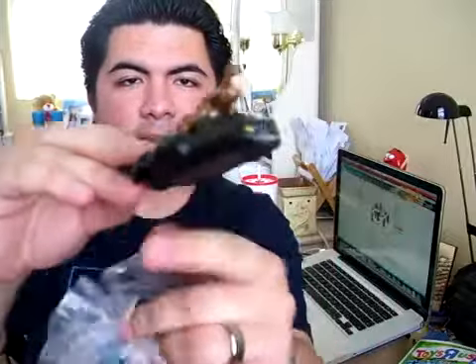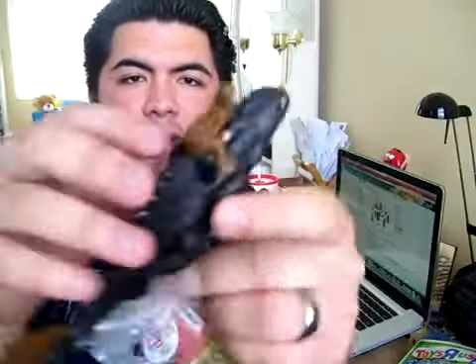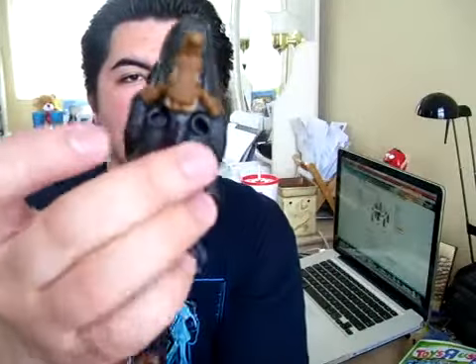We've got Toothless here with Hiccup riding on top of Toothless — very cool. There are two holes on Toothless's back for his wings, and he's got three wheels under his body. I'm thinking this is a pullback toy.